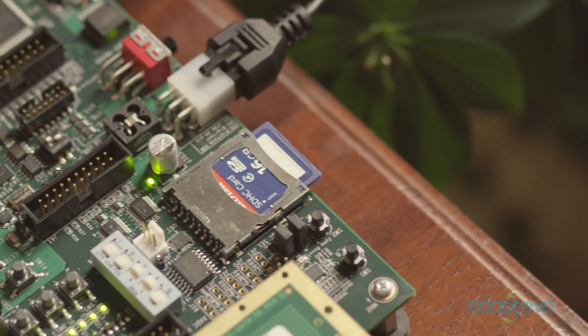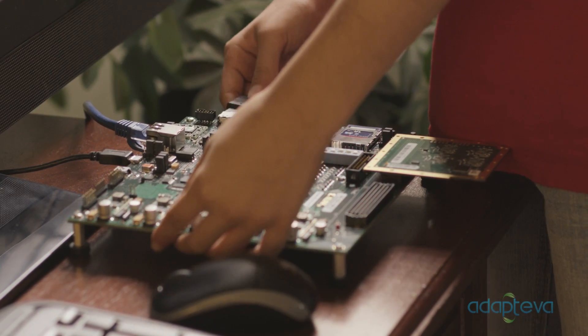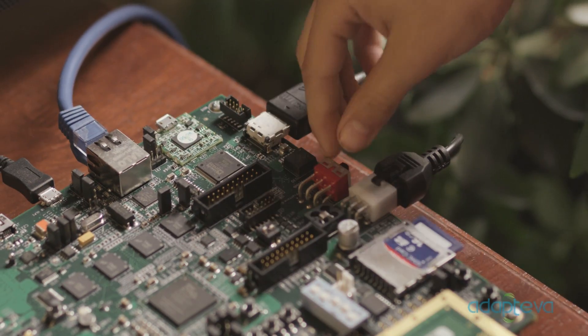I brought my daughter Michelle with me today to show how to use the Parallel. Michelle, are you ready? Yep. The Parallel boots from a standard SD card. To turn it on, plug the board into the TV's HDMI port and flip the switch.